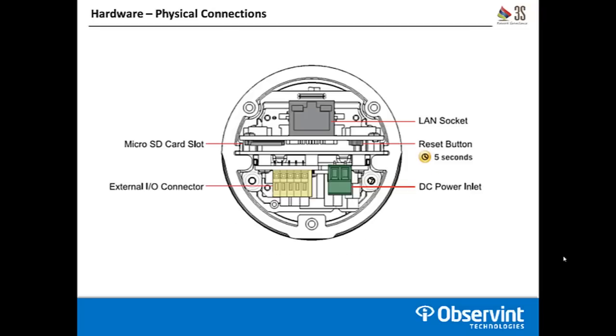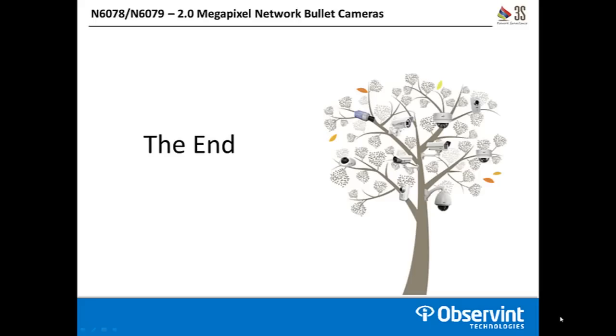At the rear of the camera you have a single LAN socket for your data and PoE input. There's a micro SD card slot on the bottom left, and a reset button that requires a five-second hold to reset factory defaults. There's an external I/O connector — a push-pin connector — for audio in, audio out, alarm in, alarm out, and ground. The DC power inlet is on the bottom right if you want to power the camera from a separate DC 12 volt source. This concludes our overview of the N6078 and N6079 2 megapixel network bullet cameras from 3S. Thank you for watching.